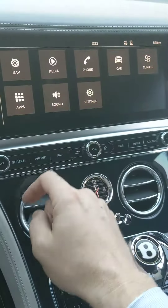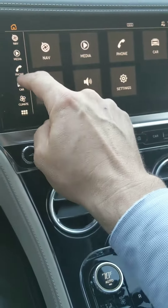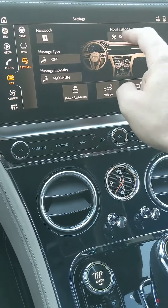So again, I'm going to go back to home, go to car, or hit car here, and then you'll come to this menu — settings — you'll go to that menu first, and then setup.